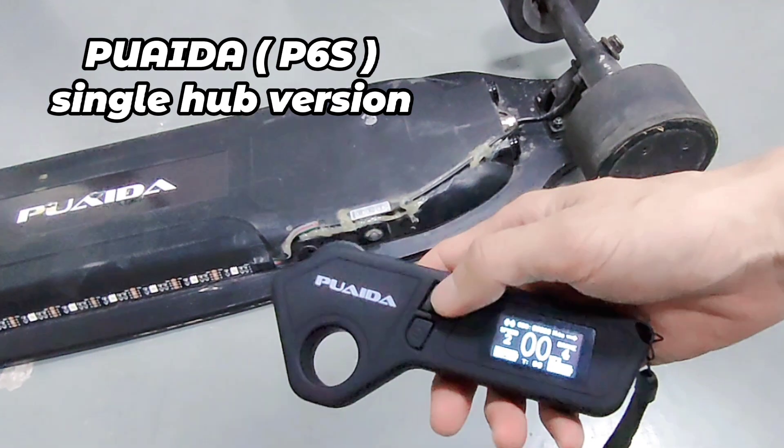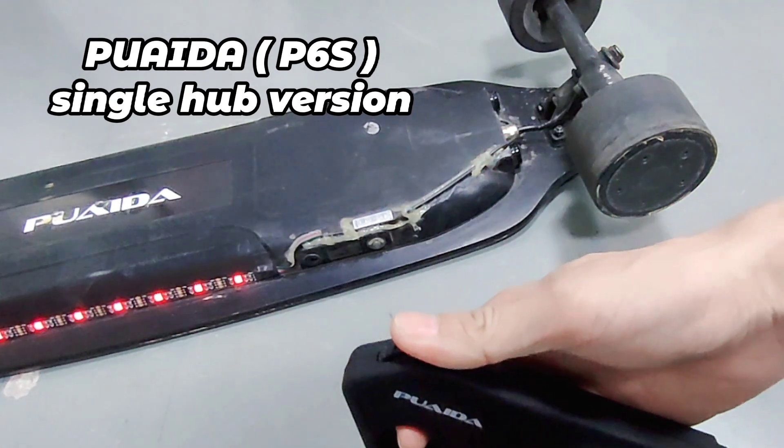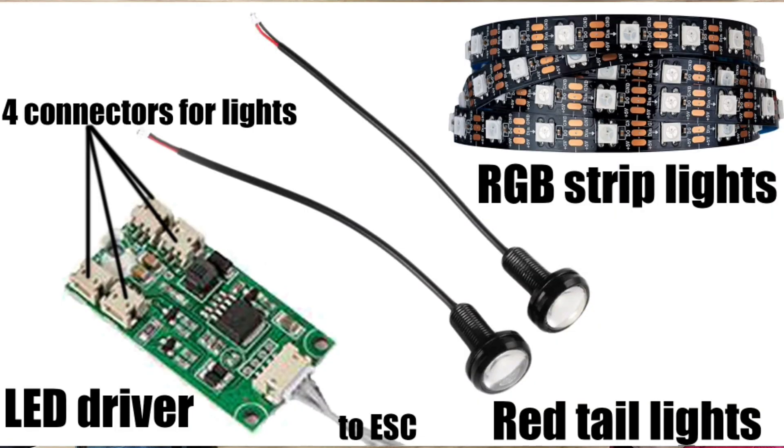This is also the LED button. Press and hold it for 2 seconds to turn the lights on. Two of these lights will also flash when you brake. I really like this feature — the board looks way better at night than with no lights at all.